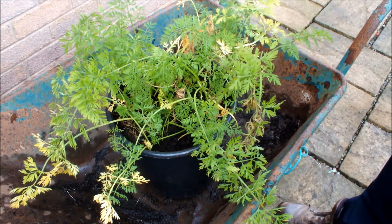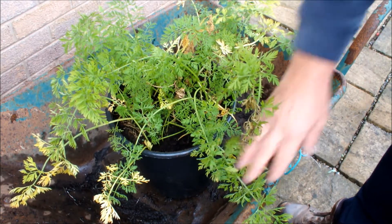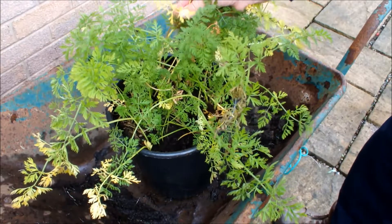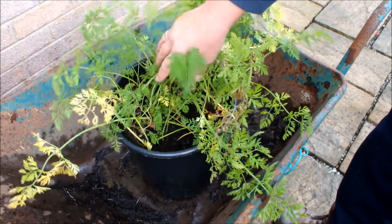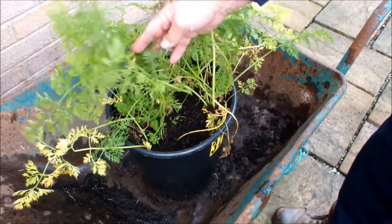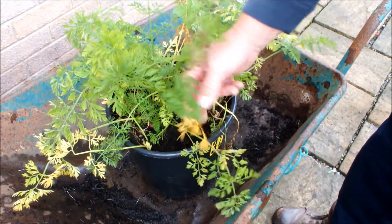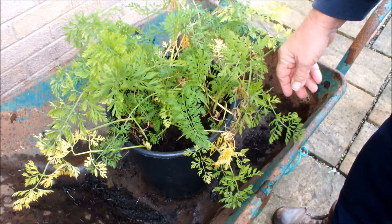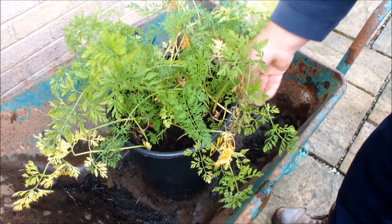This is a pot of carrots I've been growing on the patio. The carrots are called Nandaw. You might be able to see that the leaves are starting to yellow now, so these are about finished — these need to be lifted. I did try to sow these quite sparingly, so I'm not expecting a lot of carrots out of this pot, but what I am expecting is some decent sized carrots.